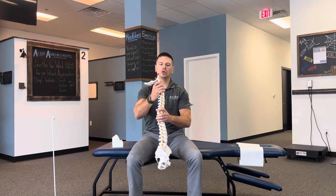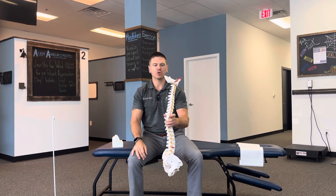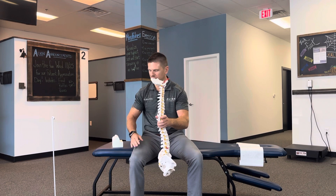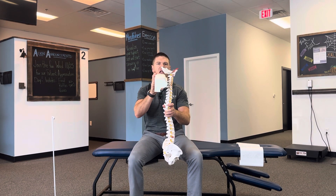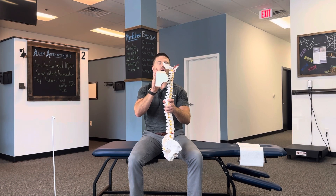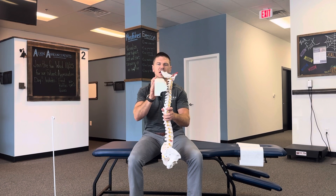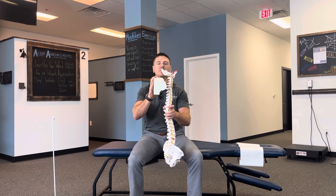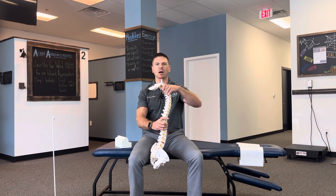If somebody loses that curvature or it's even going in the wrong direction — which unfortunately I see too often these days — what this denner roll is going to do is allow the person to lie on top of it. Over time, that's going to allow the muscles, ligaments, and other connective tissues to adapt and stretch, allowing the spine to conform to a more optimal structure.